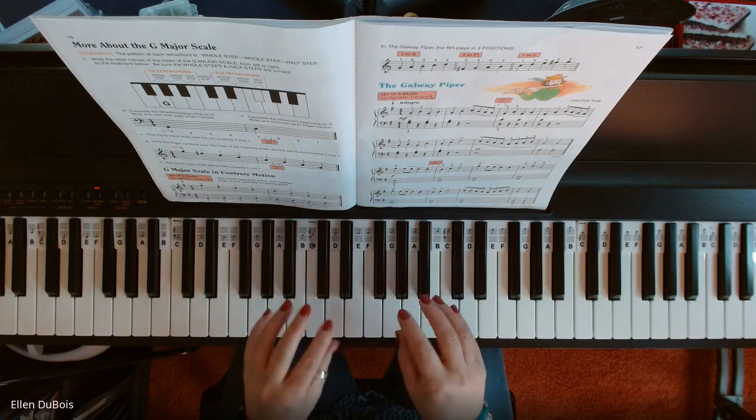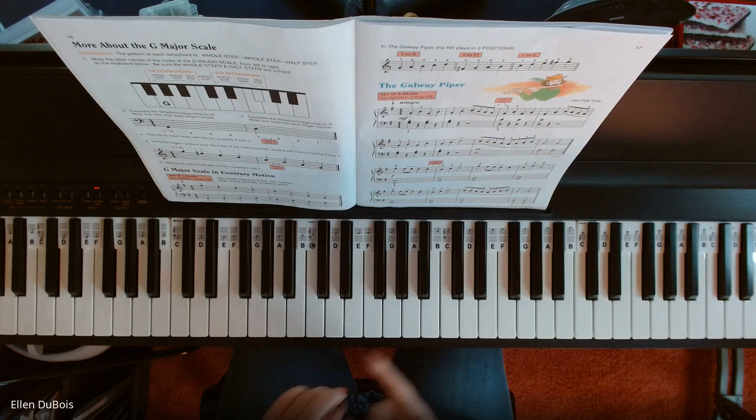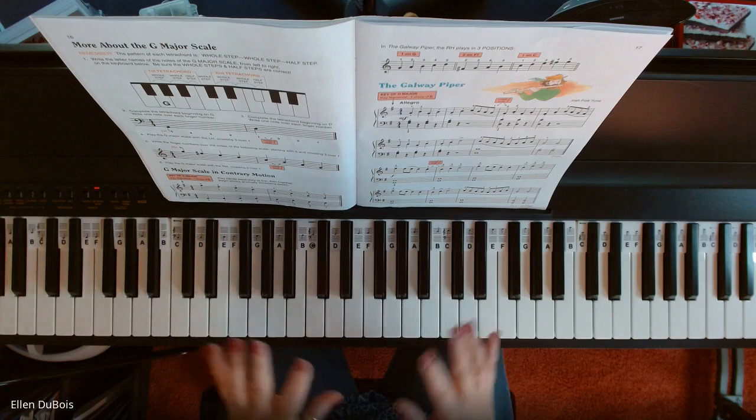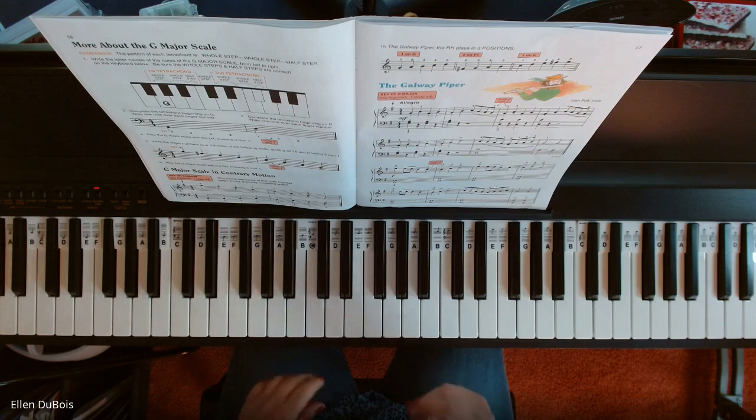And that's it. I play this very deliberately because there's so much happening. You've got crossovers — three crossing over one, two crossing over one. You've got an F sharp in here because it's written in the key of G major, staccato, legato, whole bunches of stuff. So just take your time with this. You will get it. Thanks for watching — I'll see you next time. Bye-bye.